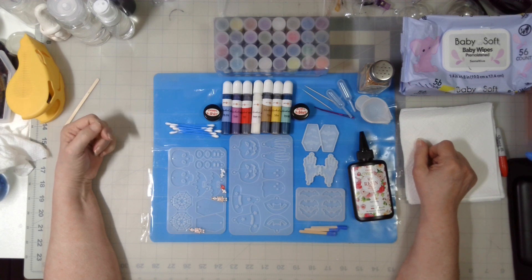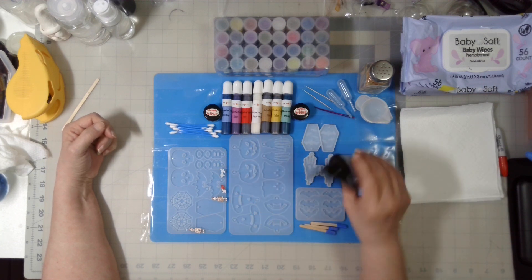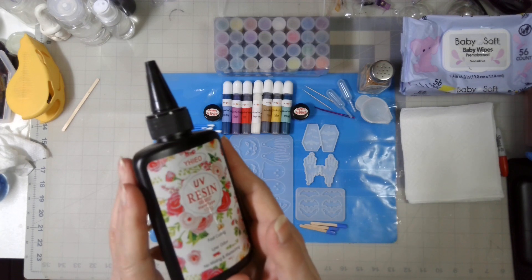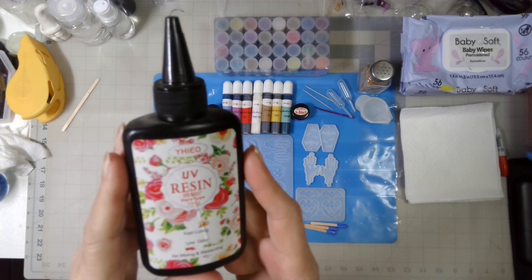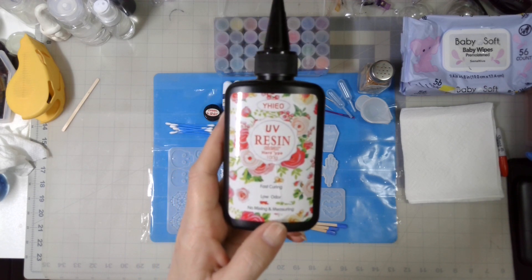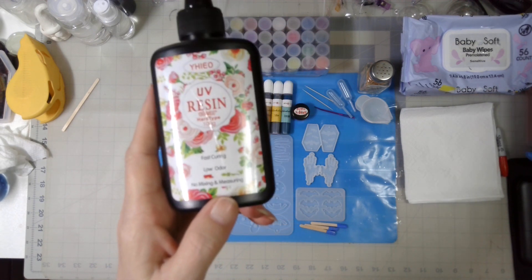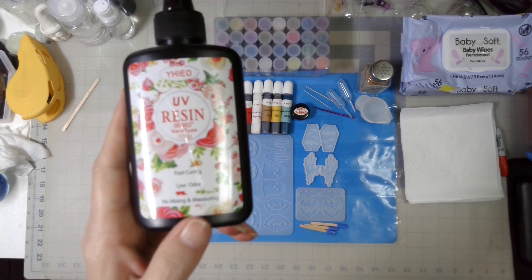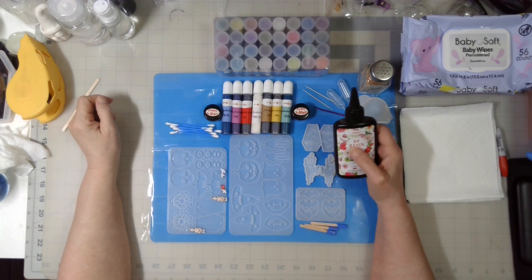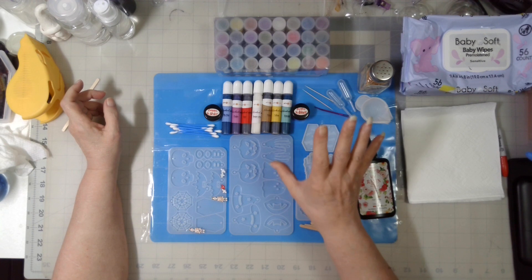So for Saturday the 14th, I'm going to be using some alcohol inks to color some of this resin. It is this brand that I purchased off of — well, you know that place Temu. It so far has worked well, but I have found that it becomes extremely brittle at times.